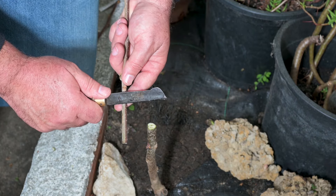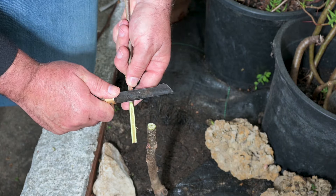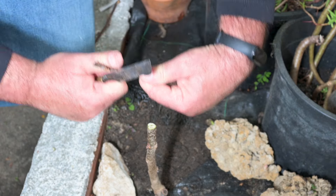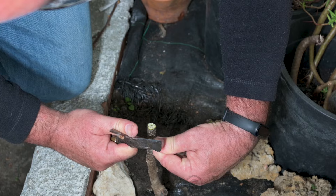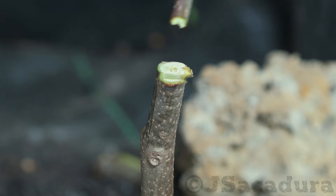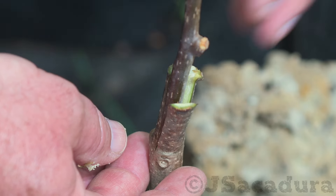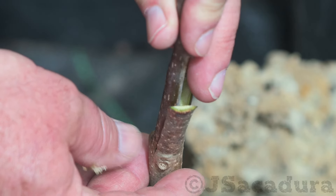Unlike whip and tongue, when grafting using the modified cleft technique, scions can be much smaller in diameter than the root stocks. Adjust the scion firmly against the base of the cut so the back cut makes a good cambium contact.